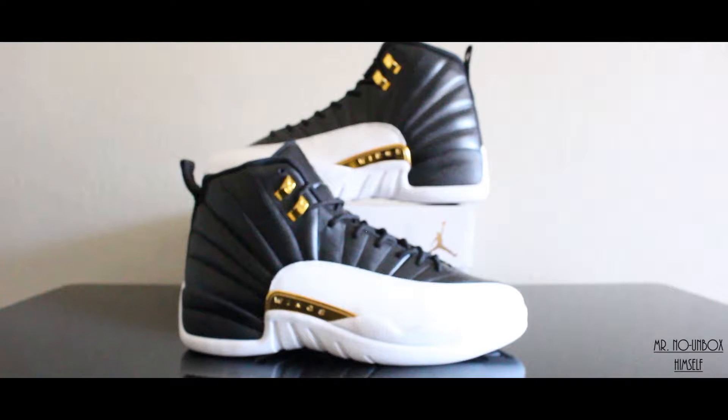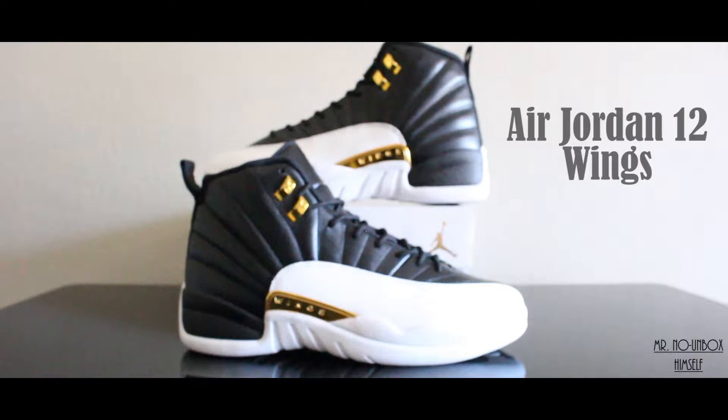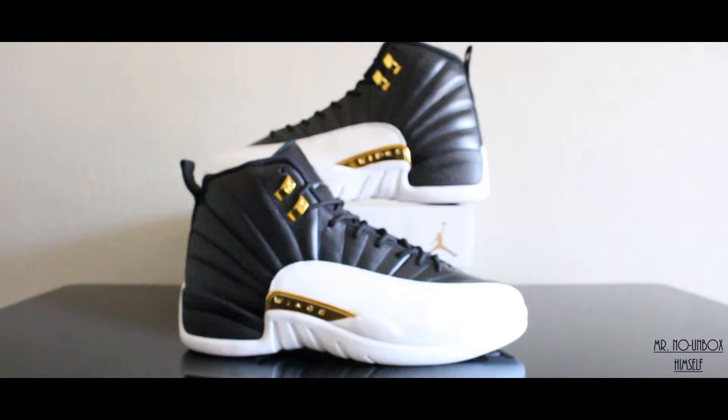All right everybody, we're back in here again — Exit 225 with another one of these quick little reviews. Today we got the Mold Jordan Wings in front of y'all. Product sent over by one of your favorite overseas vendors — contact your boy — and they wanted me to do a little fire review on it. I know there's a lot of them out there, so we're gonna get straight into it and keep it nice and simple.